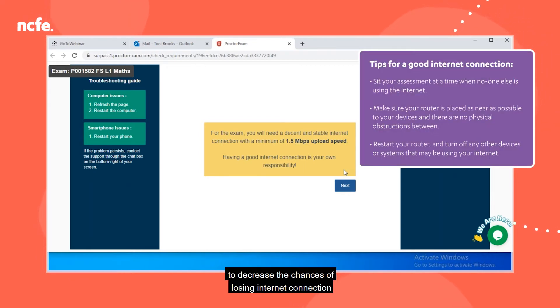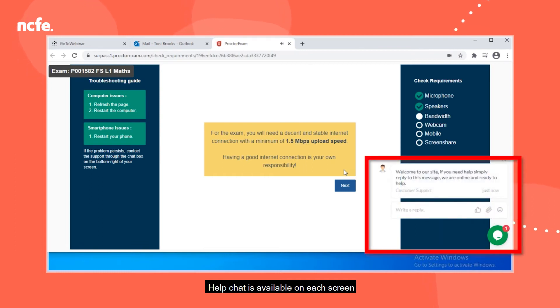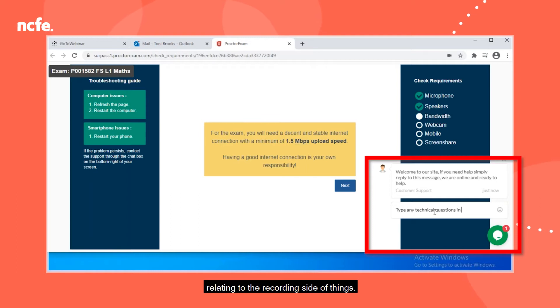There are a number of things to do to decrease the chances of losing internet connection during the assessment: sit your assessment at times when no one else is using the internet, make sure your router is placed as near to you as possible with no physical obstructions, restart your router, and turn off any other devices or systems that may be using the internet. Help chat is available on each screen and during the assessment for technical issues relating to the recording.